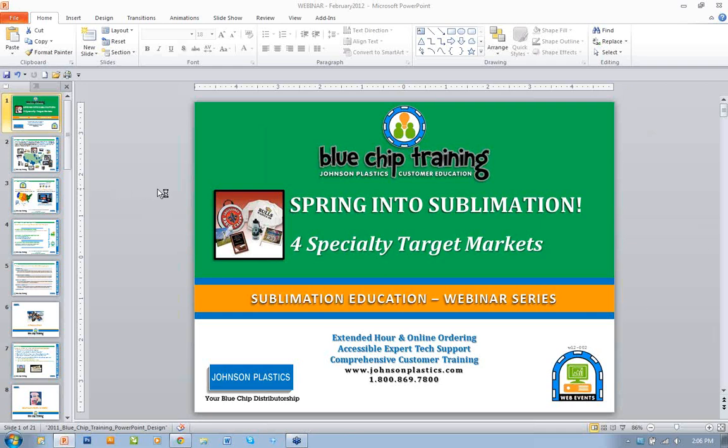Welcome to our second webinar for the year. This one is titled Spring into Sublimation for Specialty Target Markets. What this is designed to do is basically chat about getting creative, thinking outside the box, looking at some markets you might have looked at before, but perhaps in a different way.